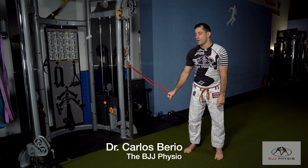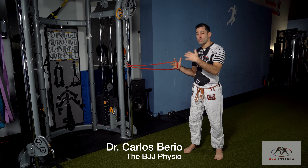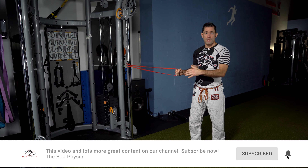Hey guys, Carlos the BJJ Physio. Another terrific exercise for trunk and back pain that keeps creeping in here is our split stance Pallof press. In this one we're going to use a band, but you can use a cable apparatus if you like.